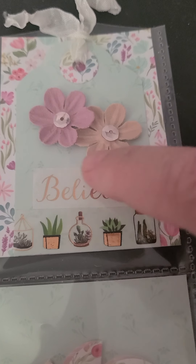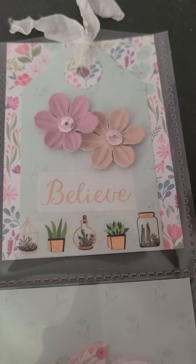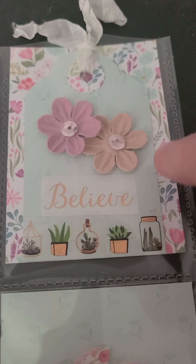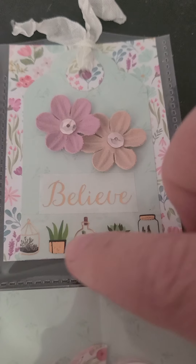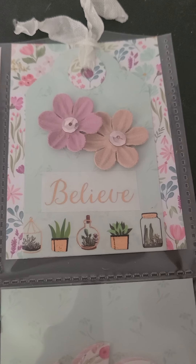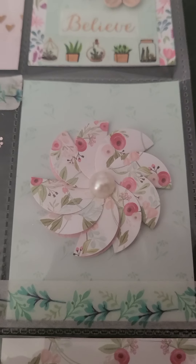Then I have some washi tape — this washi tape has the word 'believe' in different fonts, so I just cut one of the words off and put it above this other washi tape. And then below that is the next pocket.